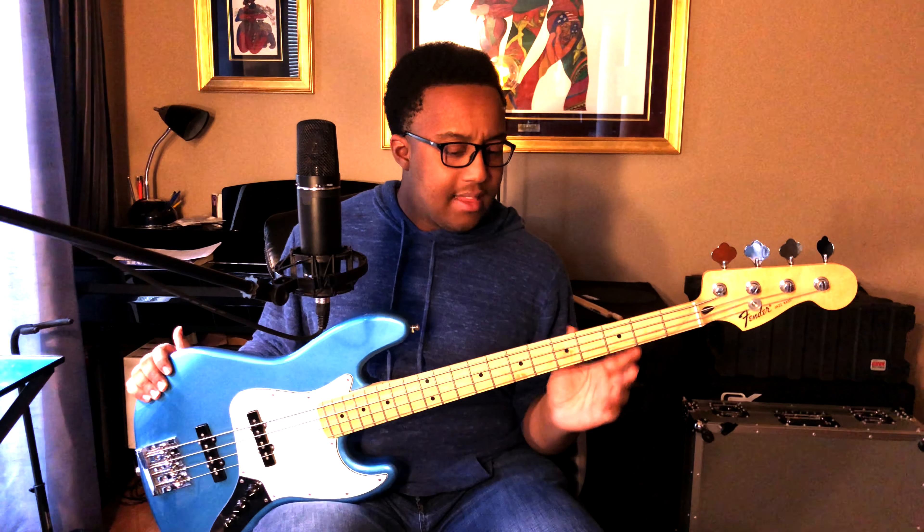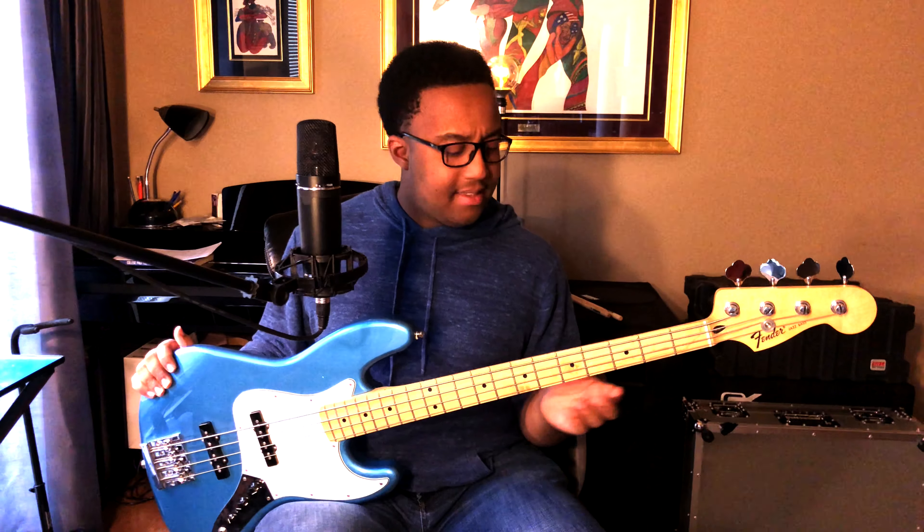The Jazz Bass has a smaller neck. The neck is about 38 millimeters on average, and it really allows a lot of players to move fast on the instrument to get where they need to go.